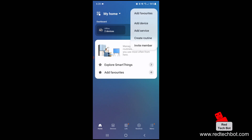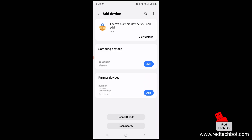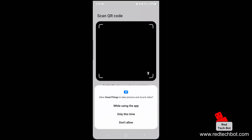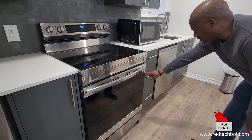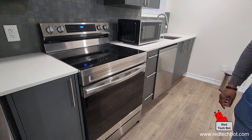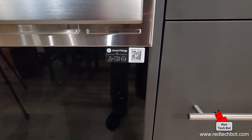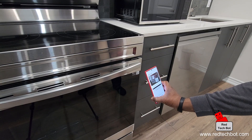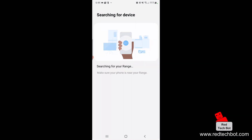We're going to press the plus button, select Add Device, then choose Scan QR Code and allow camera access while using the app. On the stove there is a sticker that says SmartThings and it has a QR code — here it is — so we're going to scan that with our phone. I'll go ahead and scan the QR code and verify it while it searches for the range.